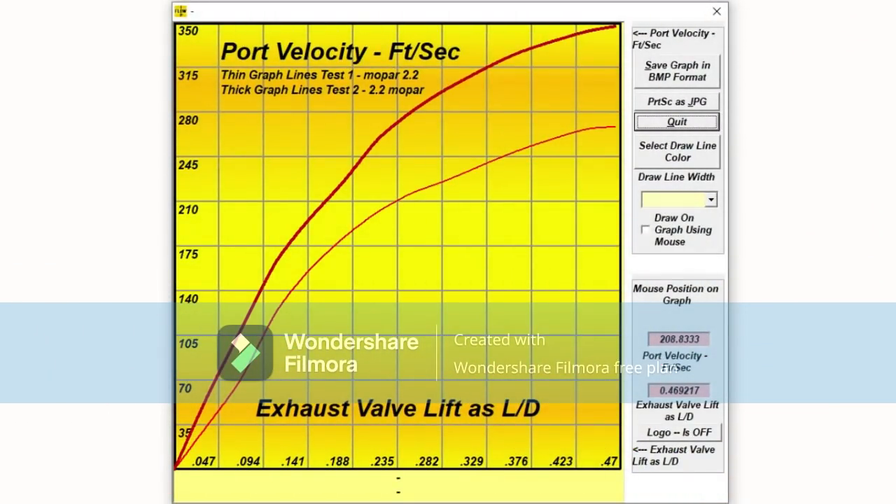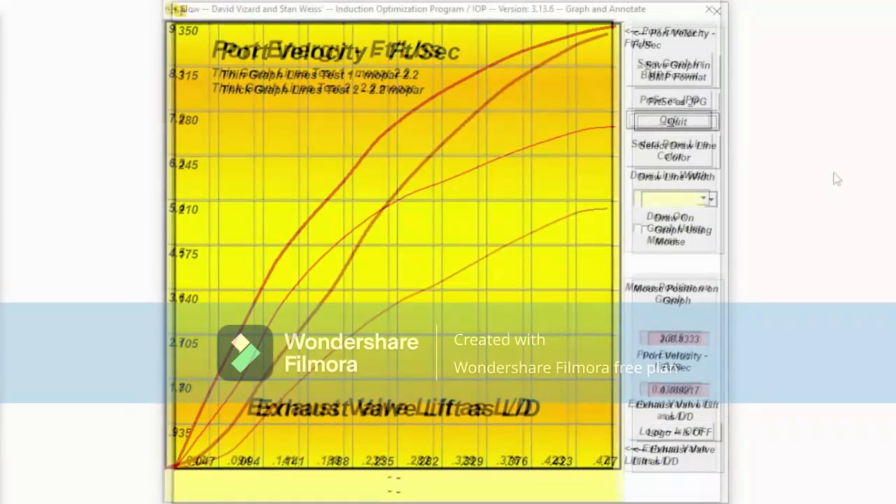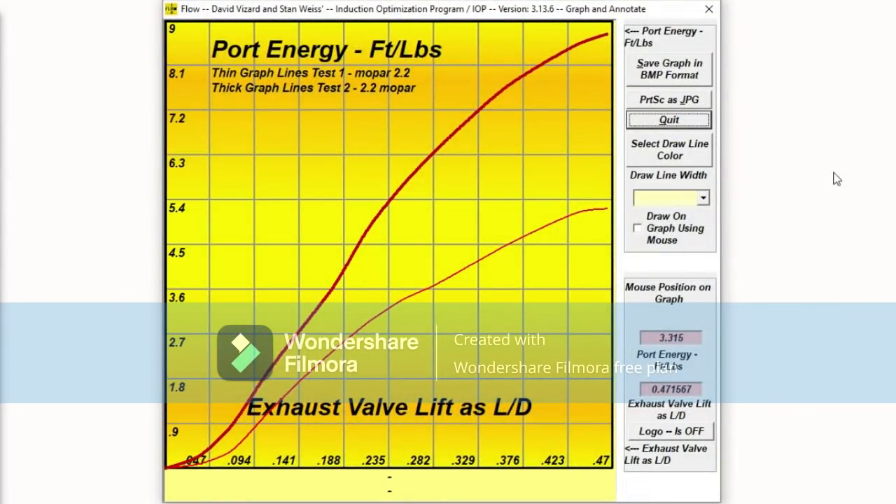When we check the port velocity, we find that this has gone up substantially. Why? Because we've only increased the port a small amount in volume, but increased the flow quite substantially. Fortunately, this combination of flow and velocity results in a big increase in port energy. From this graph we see that there's a big increase in port energy. This is just what we want to be able to accelerate that exhaust turbo that much faster for more rapid boost acquisition.